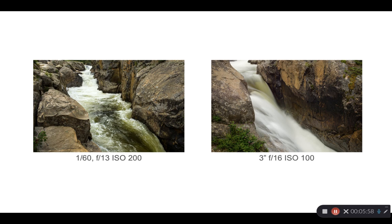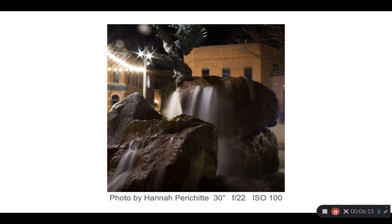Here's long exposures with water. A 60th of a second on the left and we have moderately sharp water; three full seconds on the right and the water is very smooth and silky — a very different looking effect. Here's the same concept at the fountain in Old Town. This is a 30-second exposure, and to get that she stopped down to F22. Notice the stars around the lights are very pronounced, which is an effect of the small aperture.